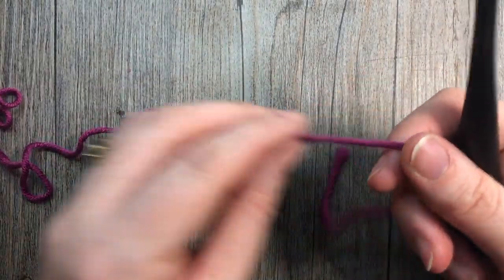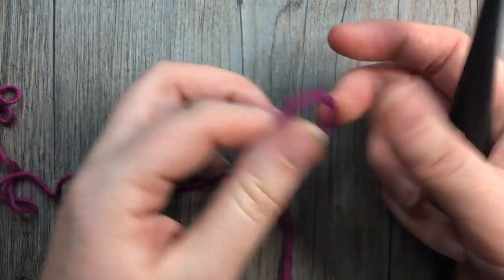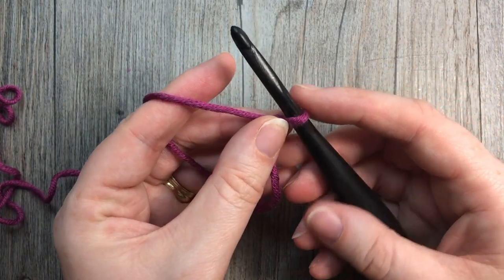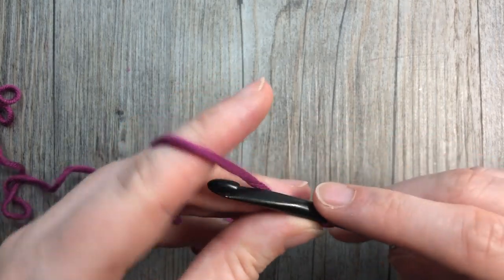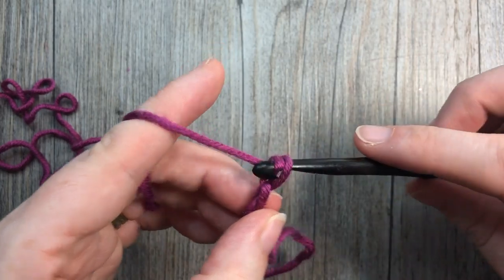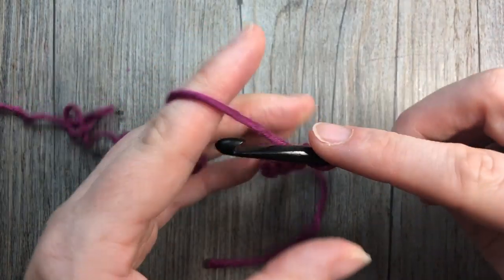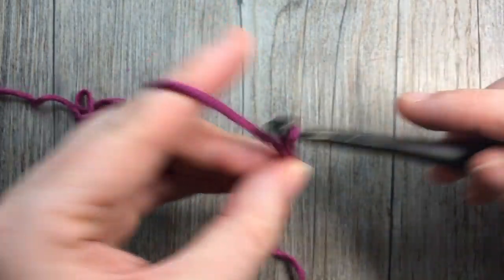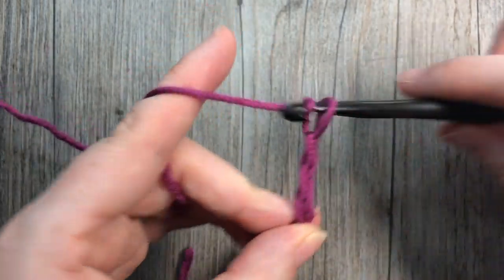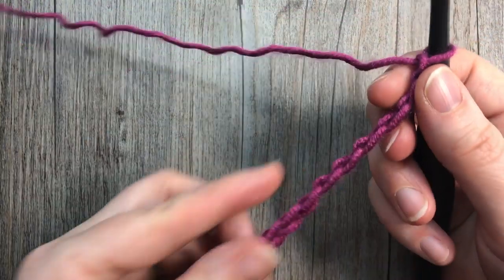This stitch is worked in rows. We're going to start by making our foundation chain, and we're going to need a multiple of four stitches. Today I am going to start by chaining 20 — so you'll need a multiple of four stitches to start.